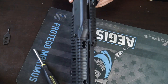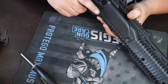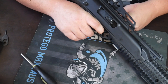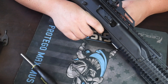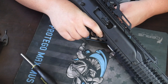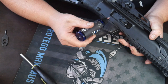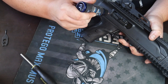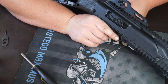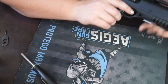As always, function-check it in a safe direction — make sure there's nothing in the gun. There you go, it works. Now, as always, take that needle applicator and put a couple drops of lubricant onto the sliding part of the slide and the action. Move that back and forth and you are all set.